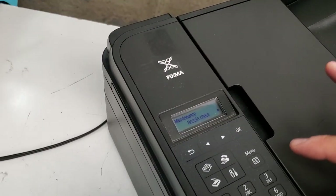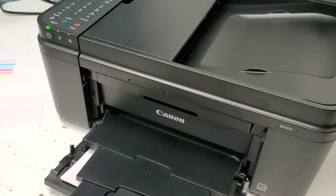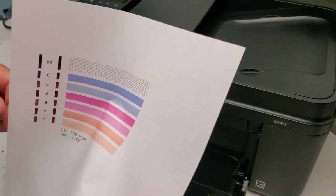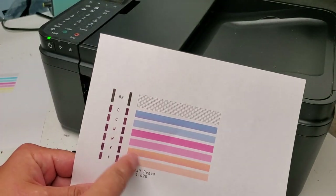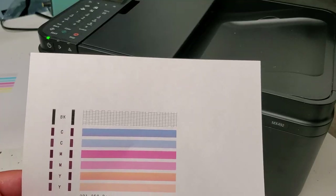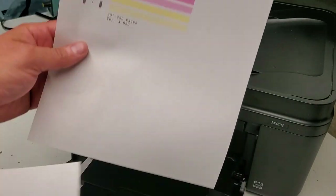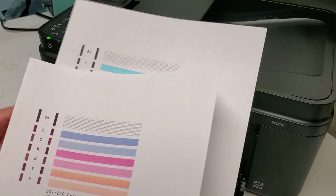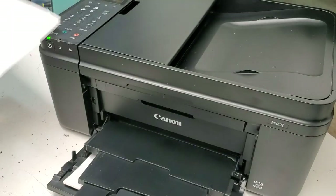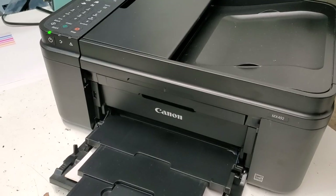We're going back to Nozzle Check again, press OK, and it's going to print one out. Now it's a lot better. The yellow is a little darker since we tapped on it, but it'll get back to normal after we run some more prints. The black is a lot better too — it's still not 100%, but comparing the first one to after cleaning, it's much improved and we can be satisfied and keep printing.